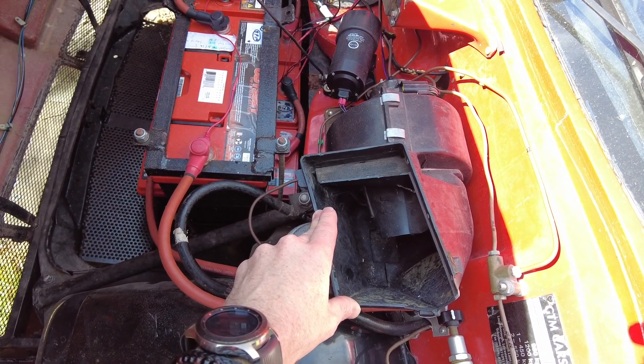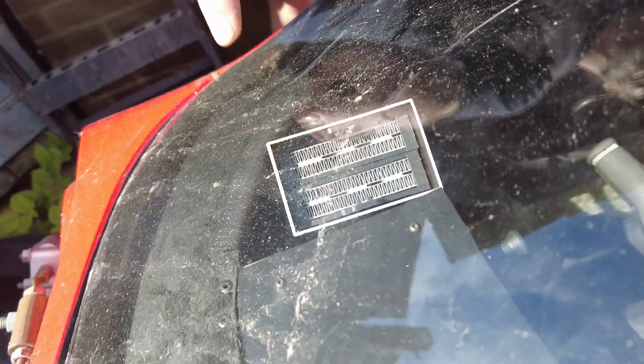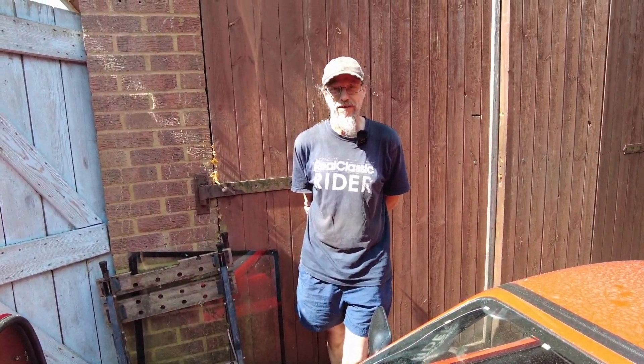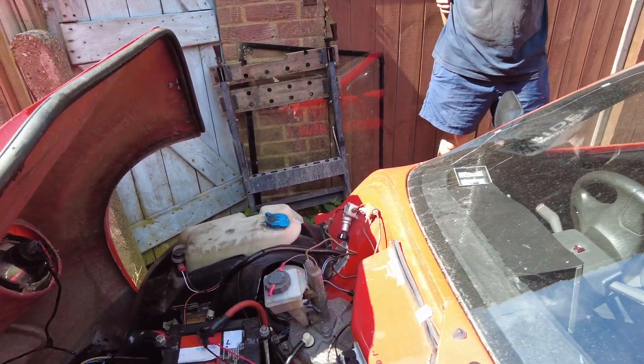That would normally be a heater blower, but in fact all it has is this little electric demist up here, which has the advantage of working instantly but the disadvantage of only doing about four square inches of screen. Well, it's in the right place for the driver — just as long as you don't want to turn left.